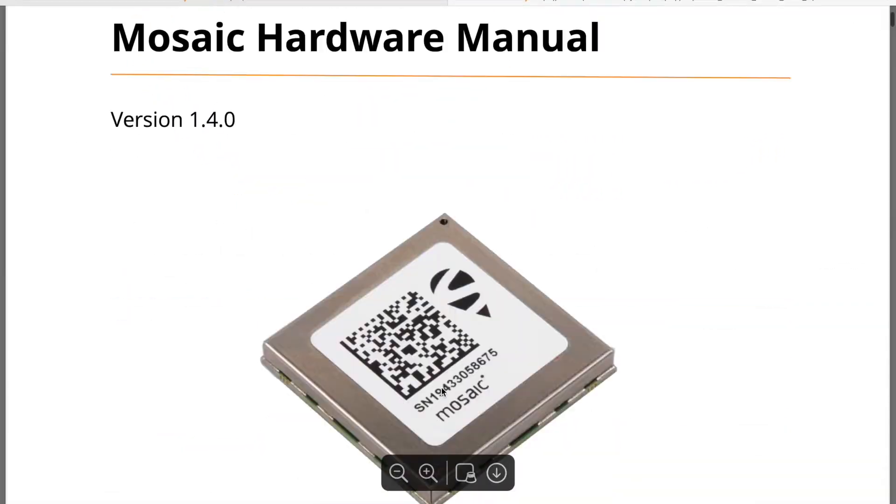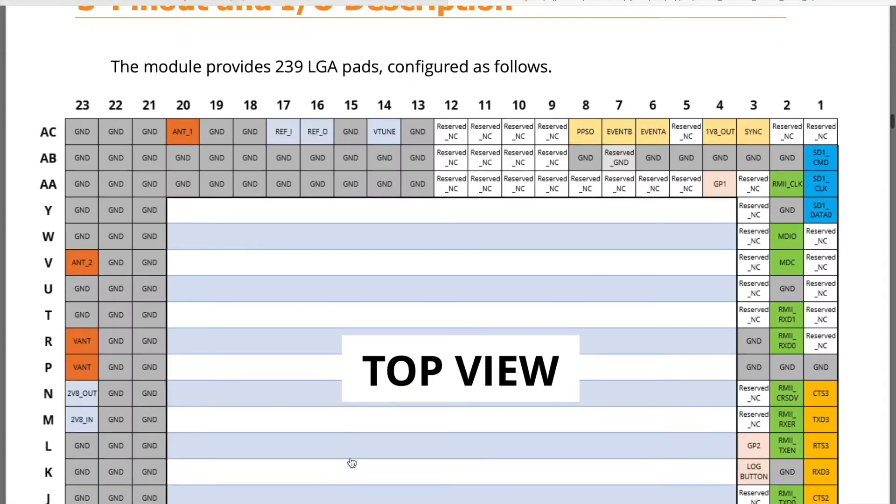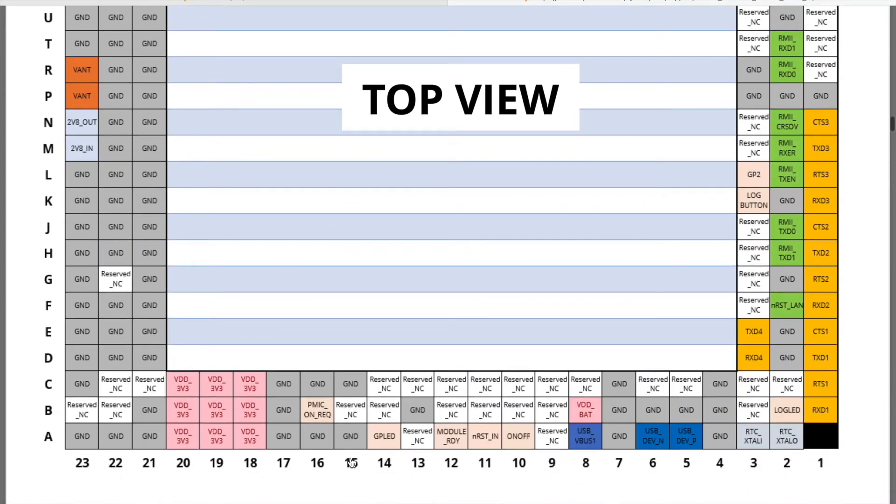On the hardware manual, a great place to start would be the pin out description. The diagram shows the configuration of our LGA pads grouped by function.